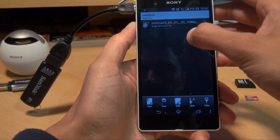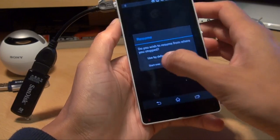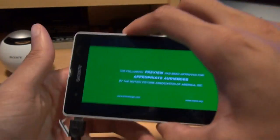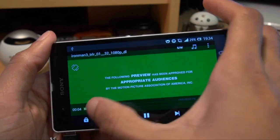And if I go into one of my folders, I've got an Iron Man trailer — so we'll play that and see how that looks. Let's skip through.